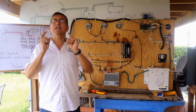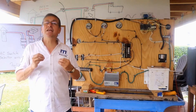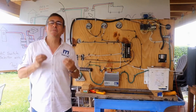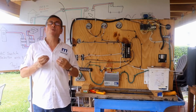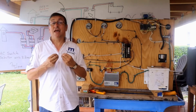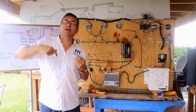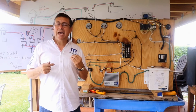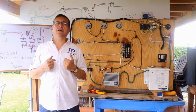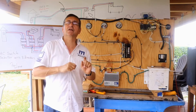If you have reverse polarity in a boat, immediately the bonding has power — the bonding has AC power. The enemy of the bonding system is current, the extra current. If the extra current is AC, it's more catastrophic because it accelerates corrosion between two dissimilar metals together faster.